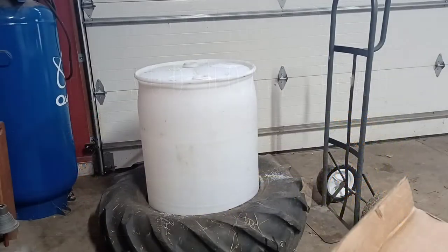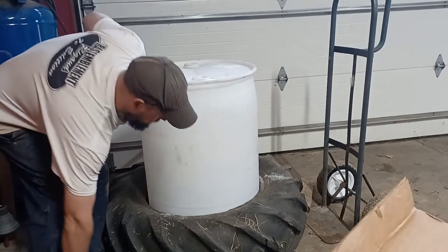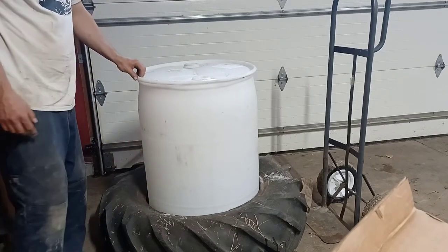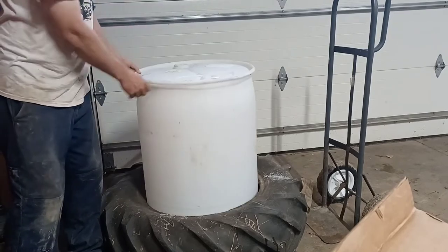Today's project is a mineral feeder. To do this we're going to be using a 55 gallon barrel. We're going to be cutting this line right here and we're going to be using a tractor tire to help support the weight of it and keep the animals from pulling it over.